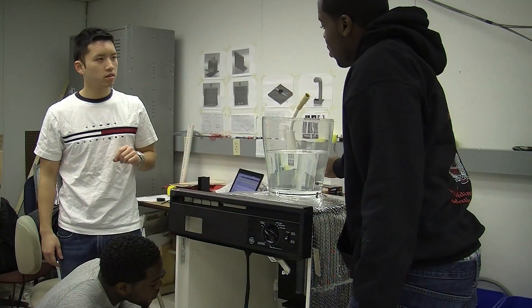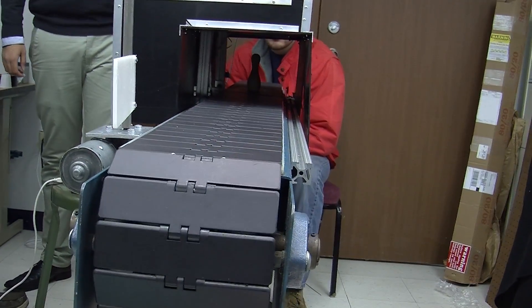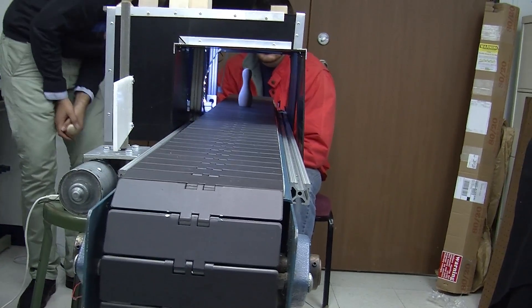Basically it's a self-diagnostic automated dishwasher maintenance system. My project is the quality control inspection system, and basically it's for assembly line processes and manufacturing environments.